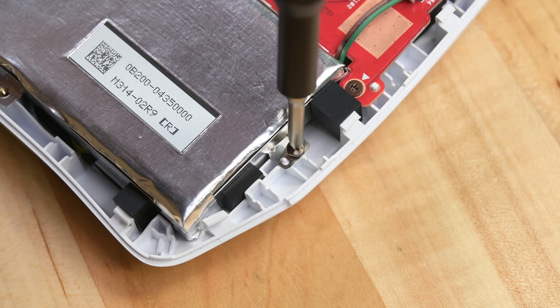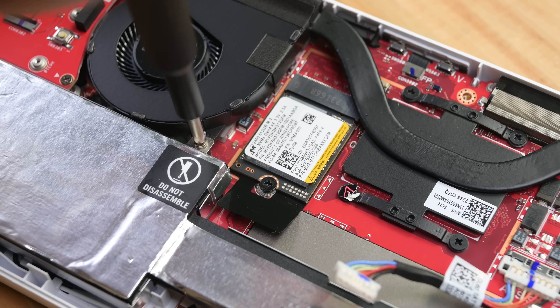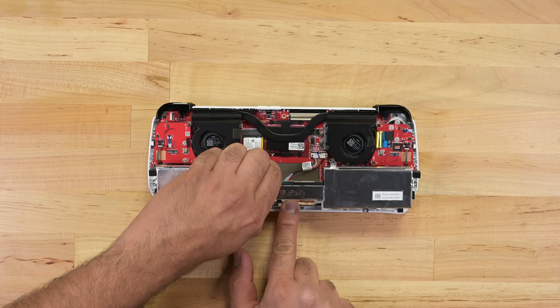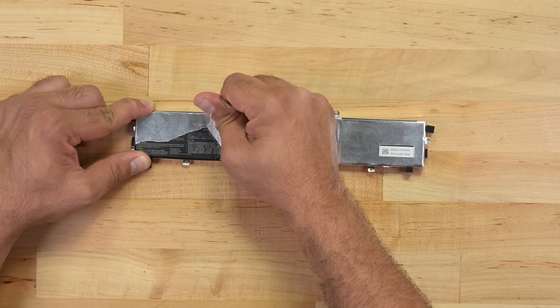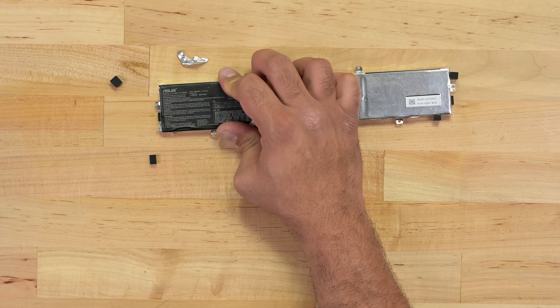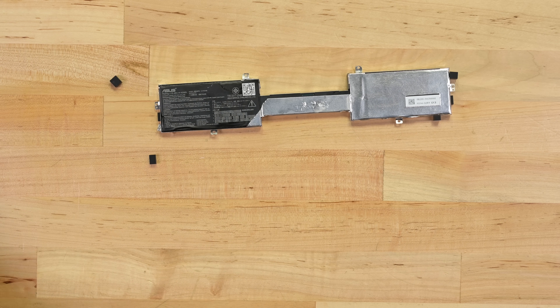This 40-watt-hour battery is one of the first things you can remove, in direct contrast to the Steam Deck's glued-in battery that's buried deep in the device. This heat-dissipating foil blocks the markings on the battery, so we're going to have to peel it away to get a better look — good luck taking it off in one piece, though.